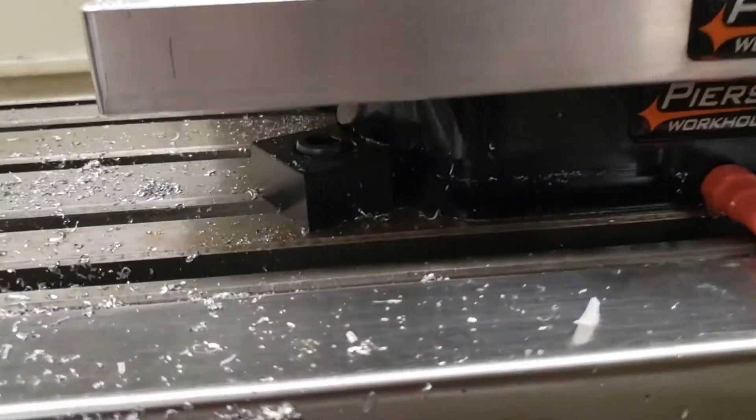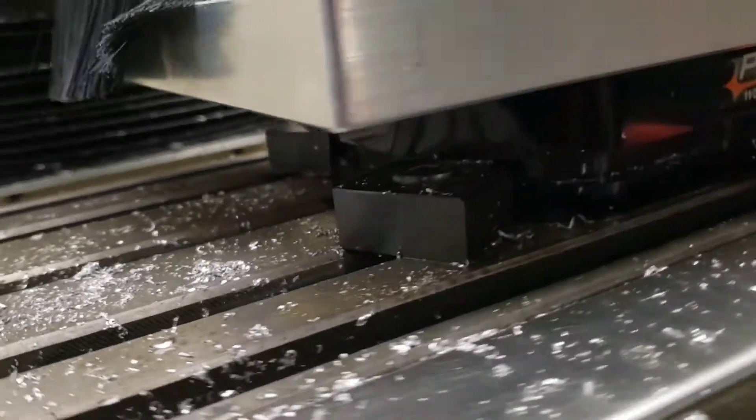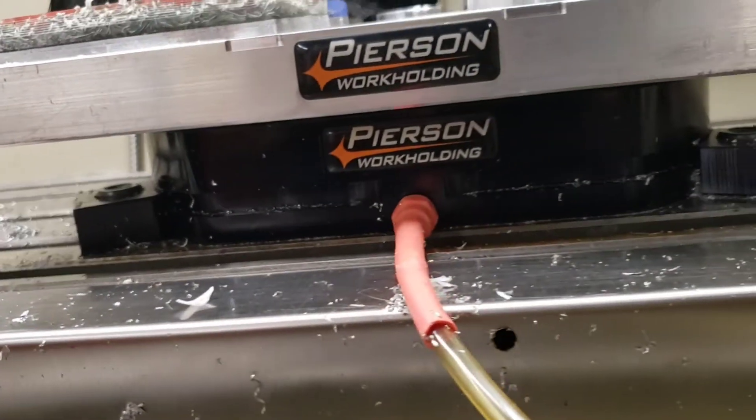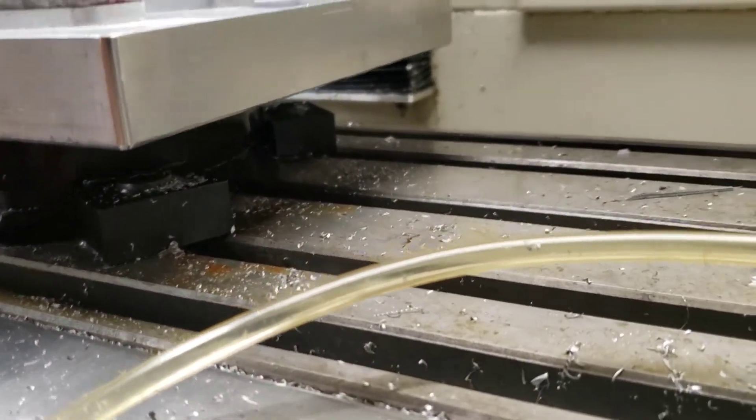Here, this is showing the mounting on the table. It comes with these clamps and screws that attach it very securely to the table. We just leave it on the table most of the time and rarely remove it.